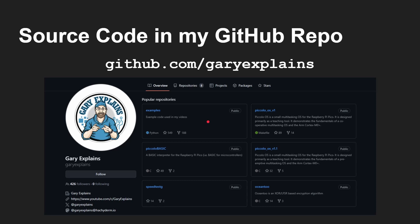It will all be in my GitHub repo — github.com/GaryExplained — in my examples repos. I've also got other ones there like Piccolo Basic, Piccolo OS, and Ocean 2, my encryption algorithm — all those are there for you to look at as well.